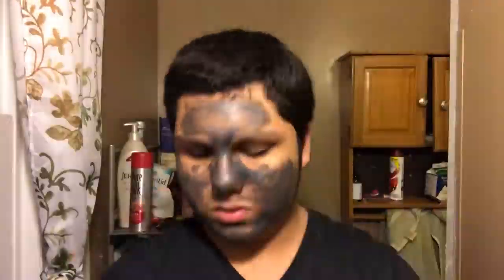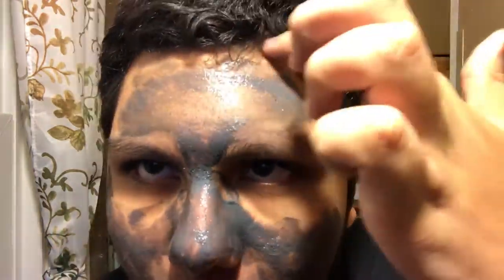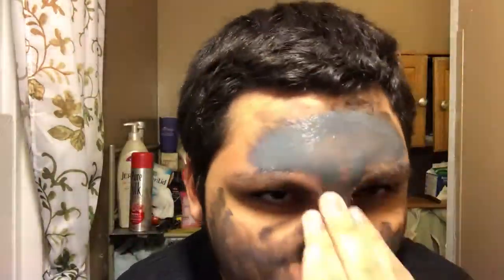I wanted it to dry because I thought I was going to peel it - spoiler, it didn't. So I'm just waiting for a while, messing around, trying to wait for it to dry. Then I started applying more because I thought the layering wasn't good enough, so I thought I should put on more.